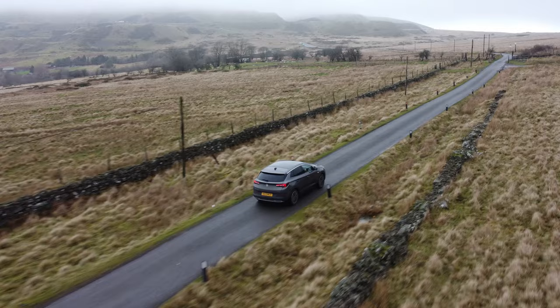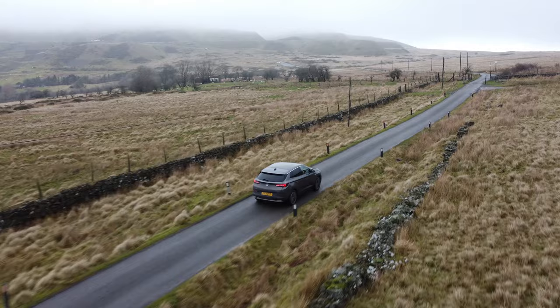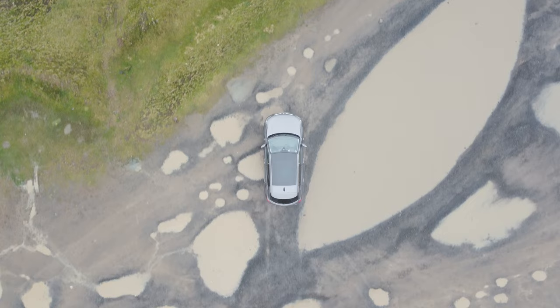I was thinking about this the other day and I noticed a huge misconception when it comes to lenses in landscape photography. Now if you've bought a really wide-angle lens recently and it disappointed with the results you're getting, you're not alone.